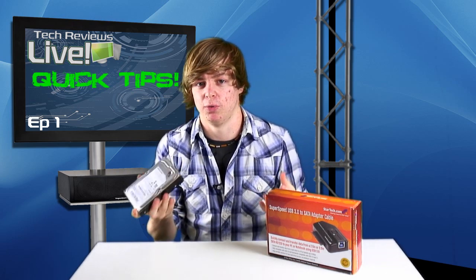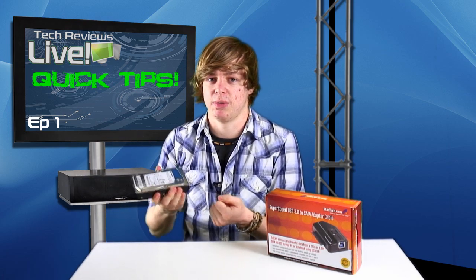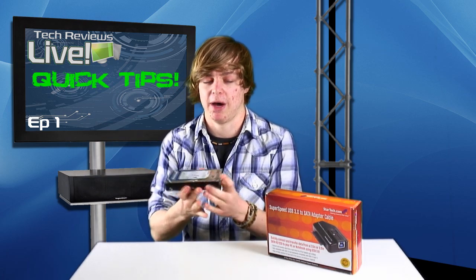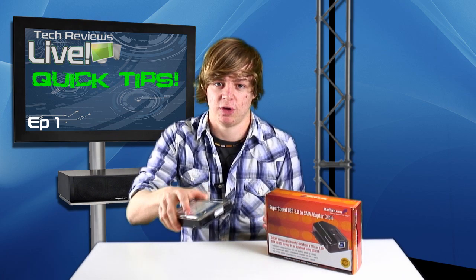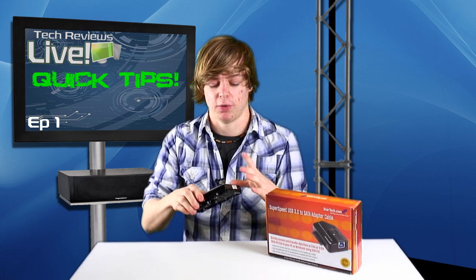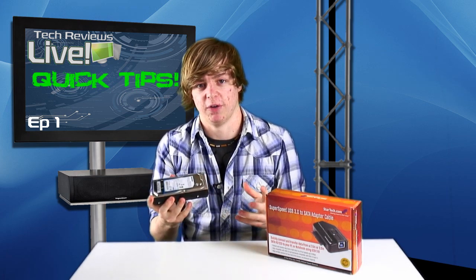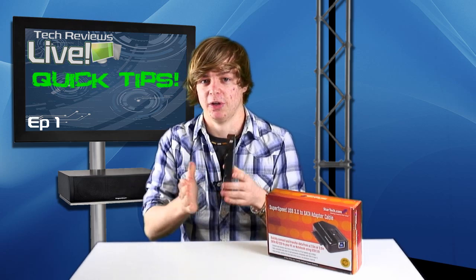I do this — I swap my hard drives around all the time. I have hard drives in my main computer, then I take them out, which involves opening the case up and grabbing them out, and I have to put them in other computers to transfer data. I need a solution that means I don't have to climb into my case every time I want to insert a hard drive to transfer data. And so here comes the solution.